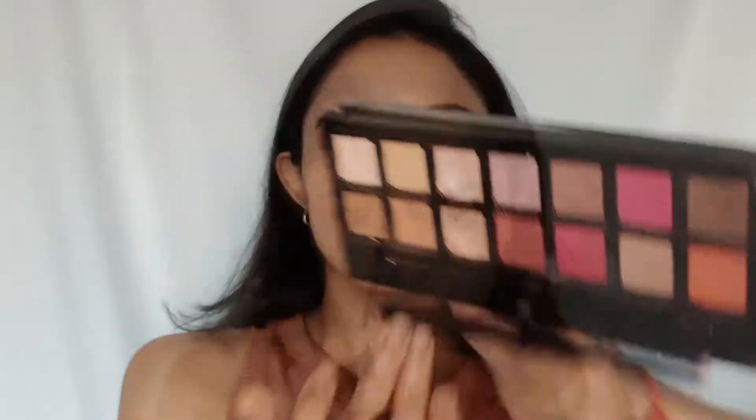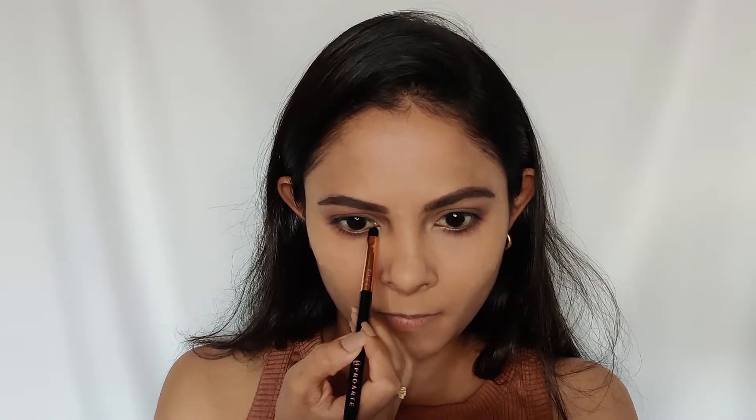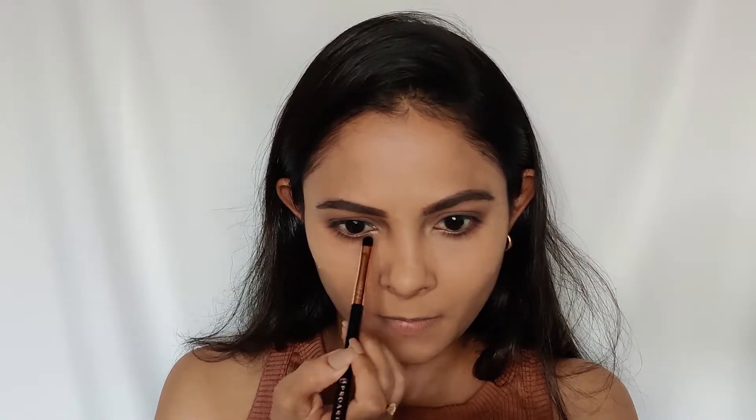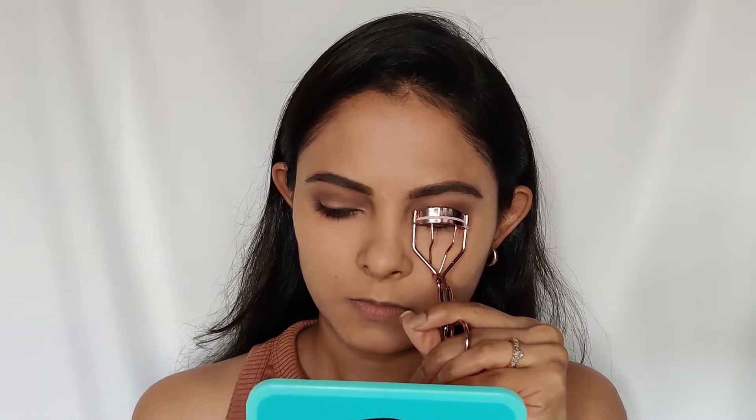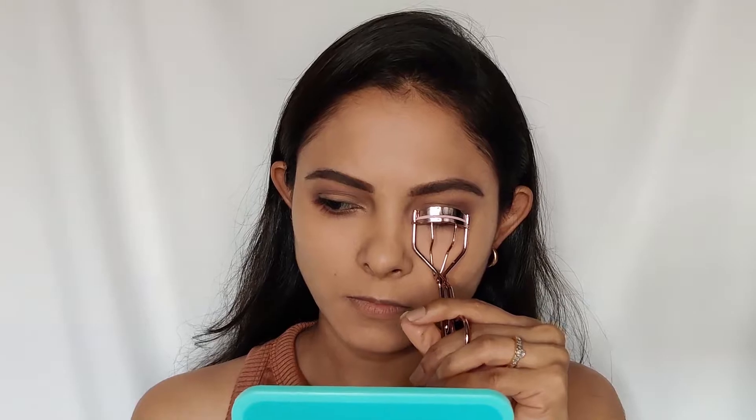I'm going to highlight my brow bone and inner corner with a metallic shade from the same palette. Before applying mascara, I'm going to curl my eyelashes with this eyelash curler.